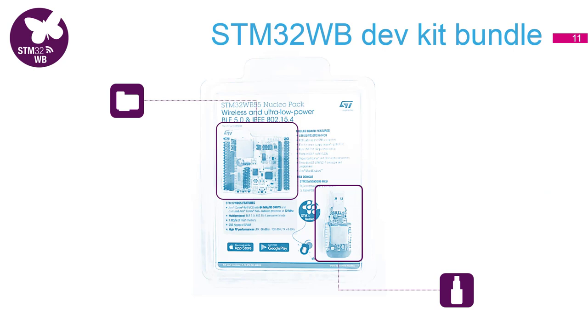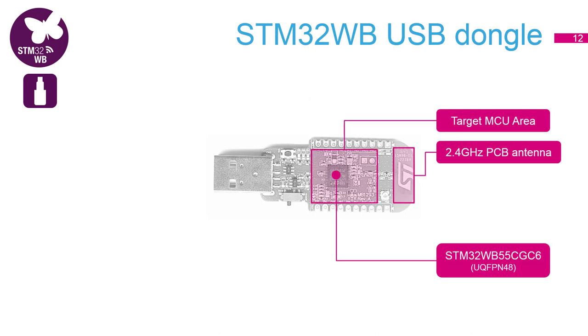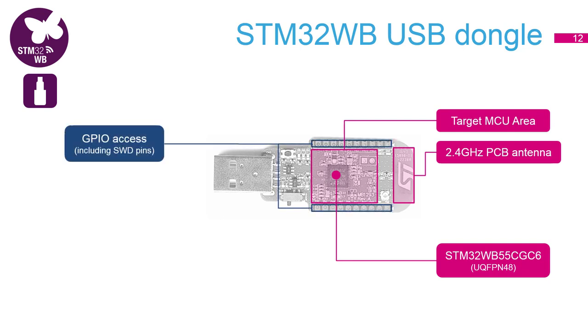Let's now briefly describe the WB Nucleo pack. It consists of two boards: the bigger one is called a Nucleo and the smaller one is called a Dongle. On the Dongle you can find WB in a QFN48 package. On the right you see the printed circuit board antenna. There are some GPIOs accessible on the side, including connections to debug pins.